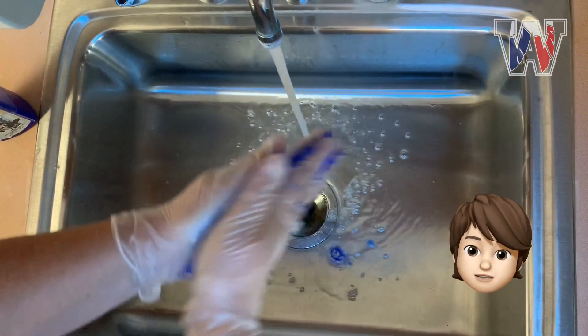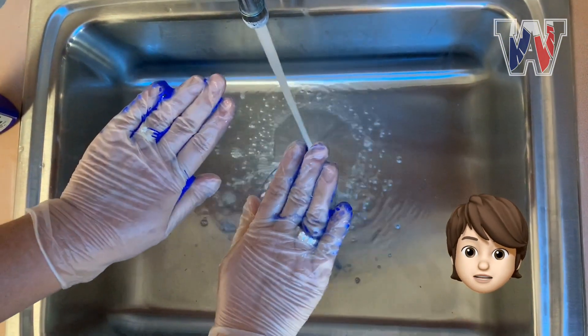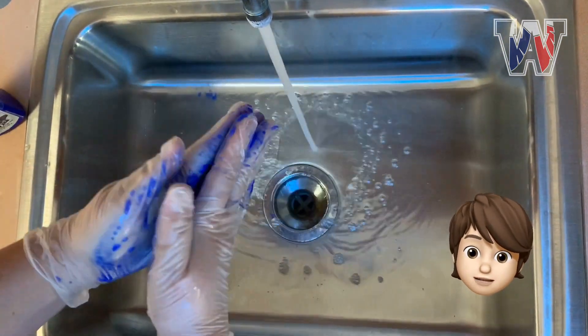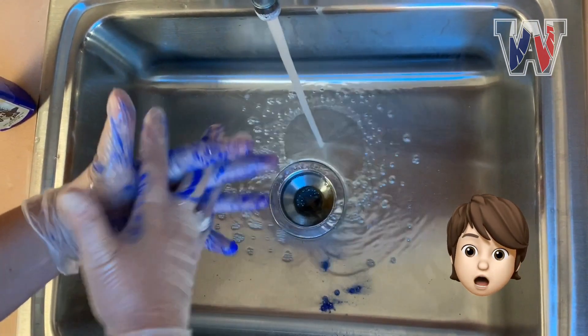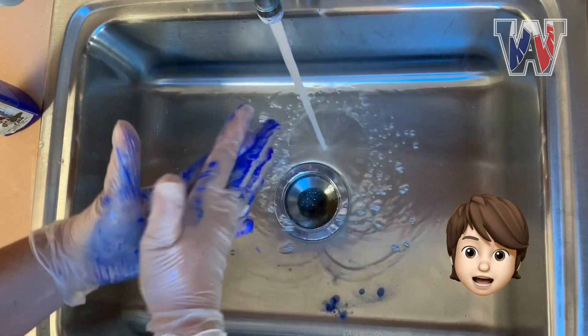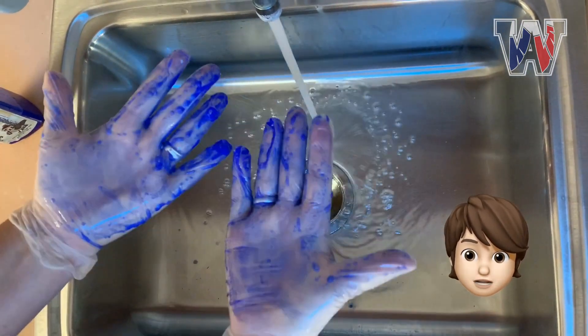Hi, I'm Lydia Bartell, one of the other nurses in West Aurora School District. In the video, you're going to see that you need warm running water and soap to wash your hands thoroughly. You're going to want to wash all the parts of your hand — top, bottom, in between your fingers and under your nails.